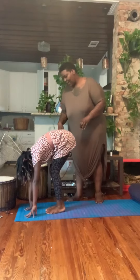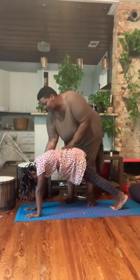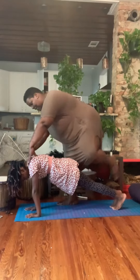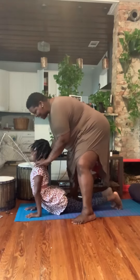Take your hands down to the mat. Bring your feet back. Come into plank. Yes, you're doing awesome. Take it down. Lift your heart.